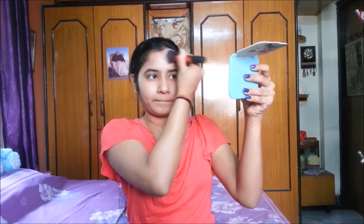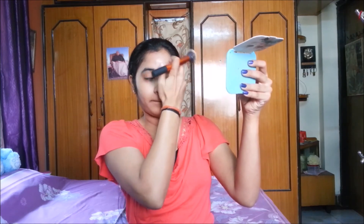Now I'm taking a Real Techniques buffing brush and just buffing the foundation in. As you can see, this shade is perfect for me — it matches me perfectly. I purchased this Lakme 9 to 5 Mousse Foundation online on Amazon. I applied only a moisturizer before this, but I think I should have applied a primer because it's not spreading as evenly. It's better to apply a primer before this foundation, but trying it without primer wasn't too bad.